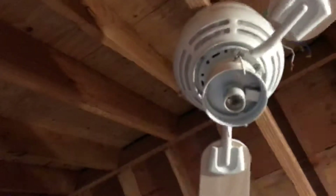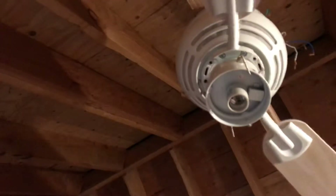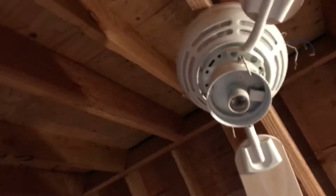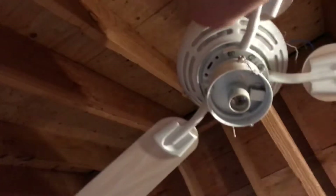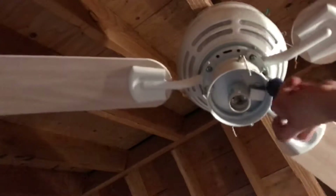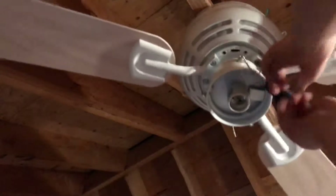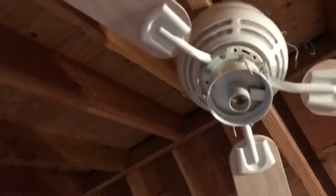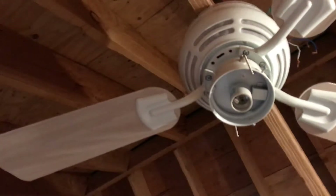Just so you know, if you're wondering where the pull chains are, those are on the... I need an extension because when I first got the fan, they came with the pull chains. But then I lost the pull chains because sometimes I had the pull chains off and sometimes I had the original ones on. I do have the pull chains.